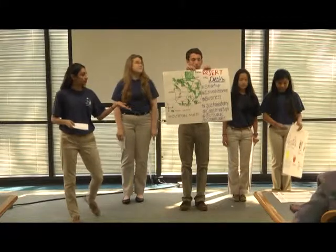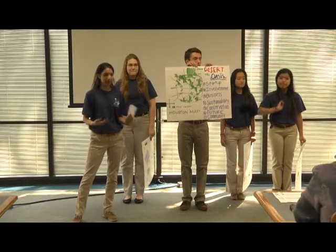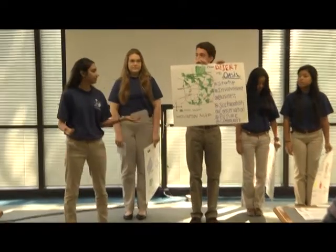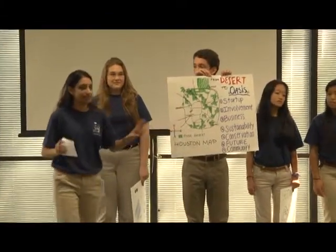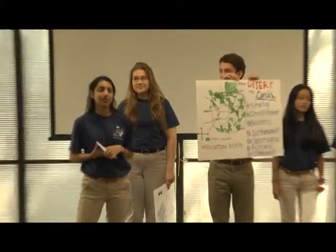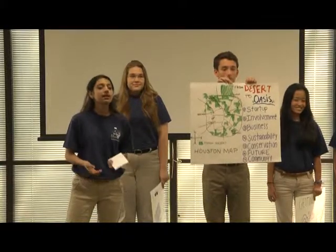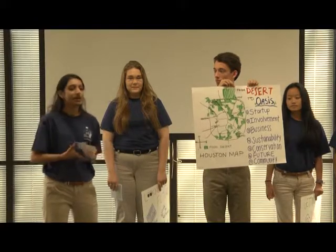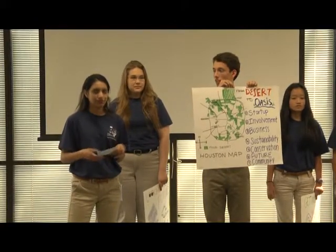Basically, as you may know by now, the topic is food deserts, and our solution aims to accomplish a few things, namely the immense problem with nutrition in inner cities. As you can see, this is a map of Houston, and the green areas are USDA-designated food desert areas. One of the things we want to accomplish is to improve nutrition in these areas, get people back in touch with where their food is coming from, what sustainable agriculture is, and also revert some of the traditions which may have been overlooked in the past few decades.